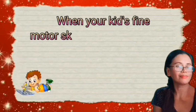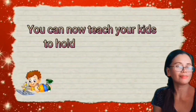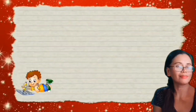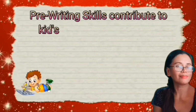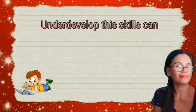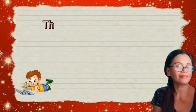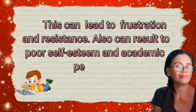When your kids' fine motor skills improve through these activities, you can now teach your kids to hold and use a pencil or other writing tools. Pre-writing skills are the fundamental skills needed before they can effectively write and form letters. They contribute to kids' ability to hold and use a pencil, draw, write, copy, color, and express themselves. Underdeveloped skills can make kids' fingers unsteady and hard to grip writing tools, leading to frustration, resistance, poor self-esteem, and academic performance issues.